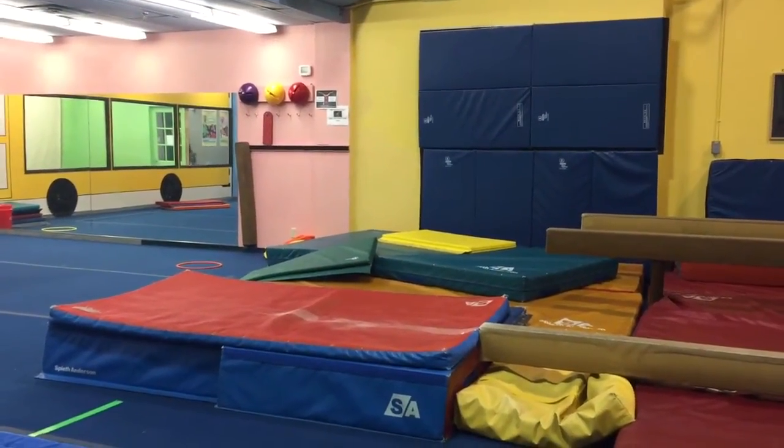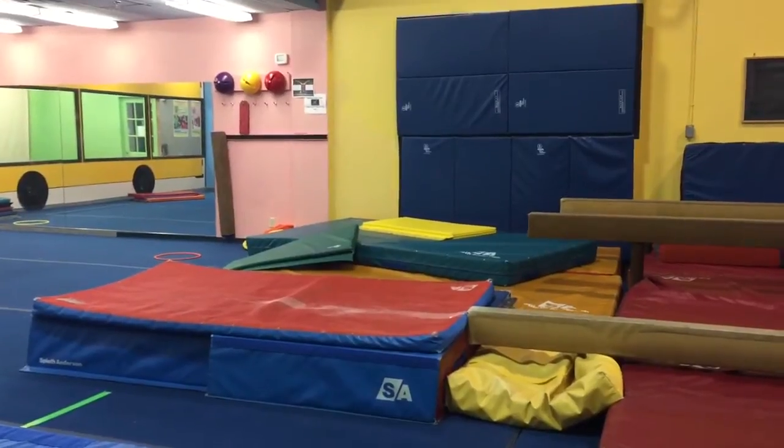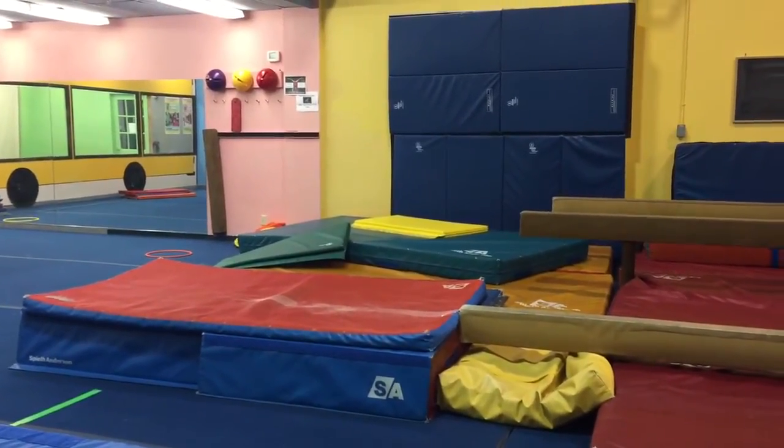Okay coaches, so today we have a drill working on bigger acro elements on the beam. We're gonna go from pretty basic to stuff that's a little more advanced.